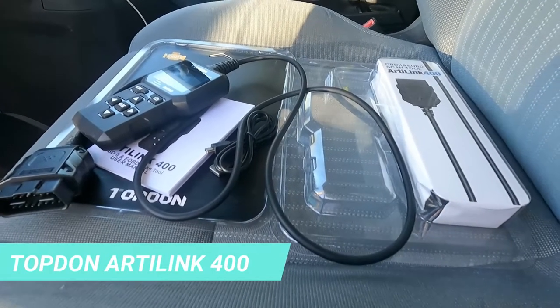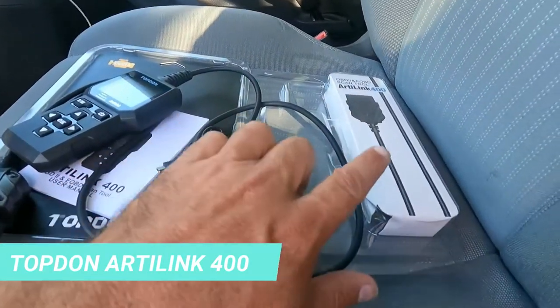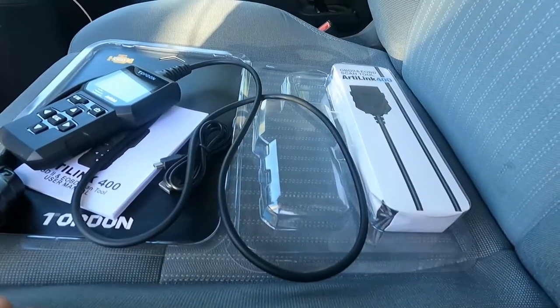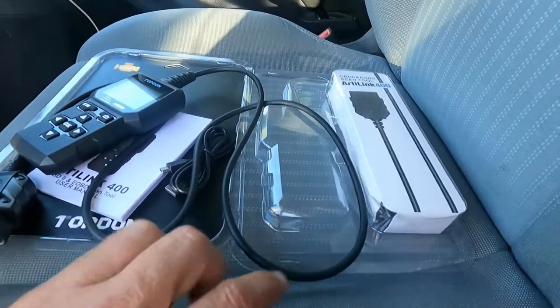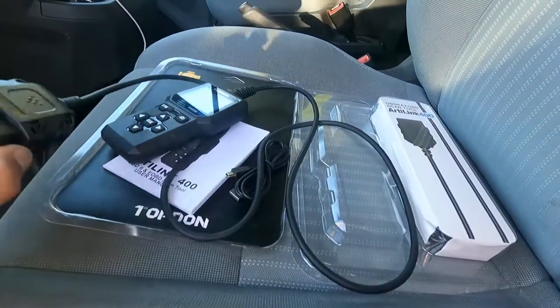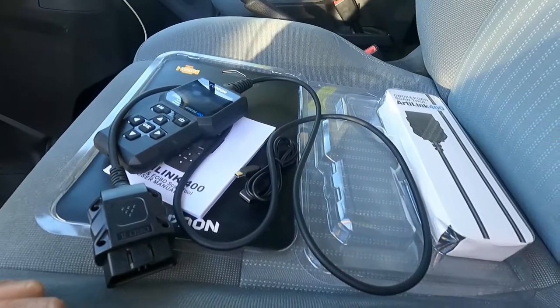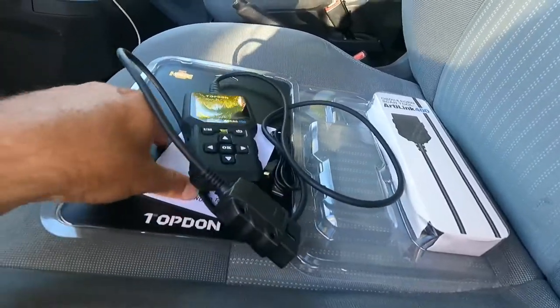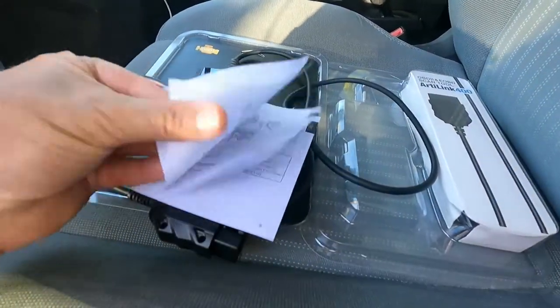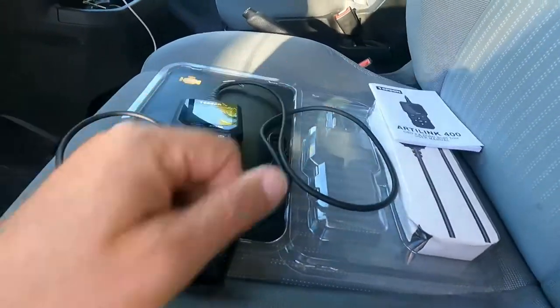Hey, what's up YouTube - Demo Fix It Man here with another quick video. I'm going to do a quick product review on this OBD2 scan tool and code reader that I got from TopDon. This is their ArtiLink 400 model and I'm going to show you how it works. It comes in a nice package with a little instruction manual - pretty basic and straightforward.